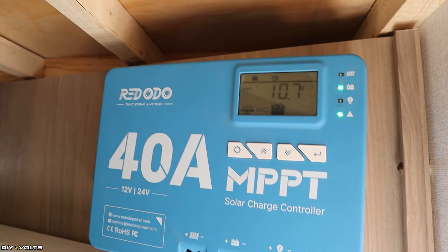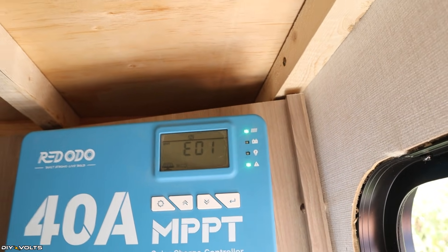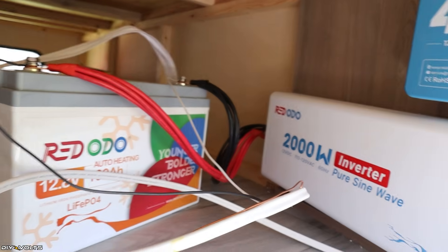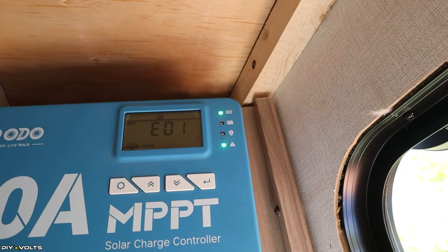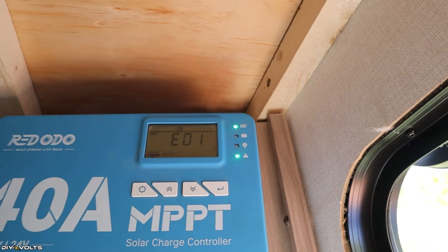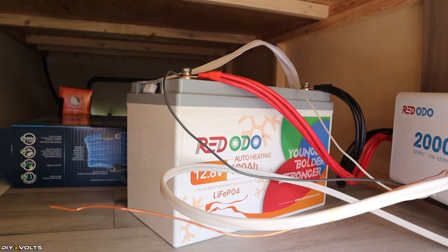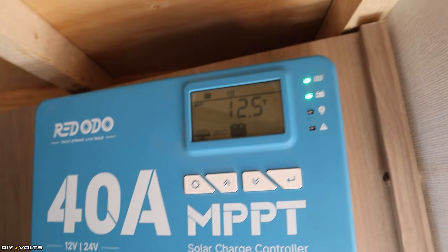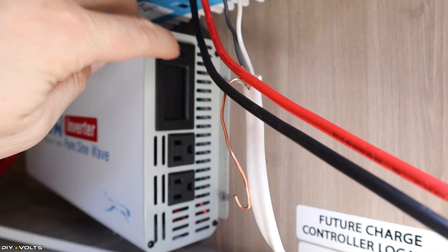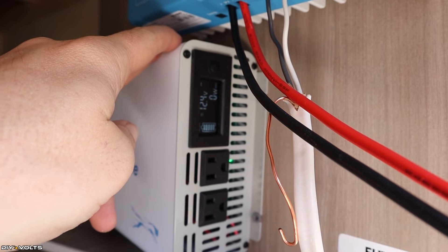We've got some good news — lights are showing up on the charge controller. We have solar input, the battery has been detected, and there is an error. I believe the error is that the battery is running low, as it had an issue when I tried to turn it on earlier. But sunshine is going to the battery. I used a multimeter and checked the battery — it was at 11.1 volts, so it was low. However, a few minutes in the sun and the battery is now showing 12.5 as it charges, so the system is working correctly. Let me try turning this on — yes, we do have power on the inverter. It says 12.4 to 12.5 volts — good consistency.